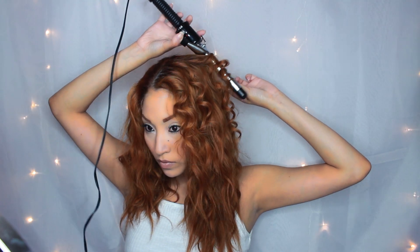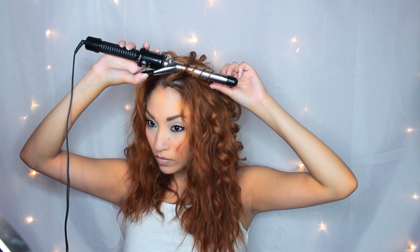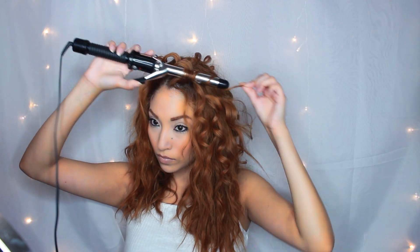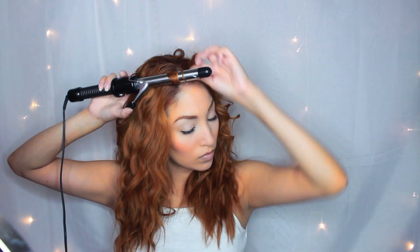Get a one inch curling barrel and do this all over your head. Make sure that you get the curls a little tight, but not too tight — you don't want Shirley Temple curls. Hold it for about 5 to 8 seconds, and then you'll want to comb them afterwards. But while they're hot, just leave them alone.